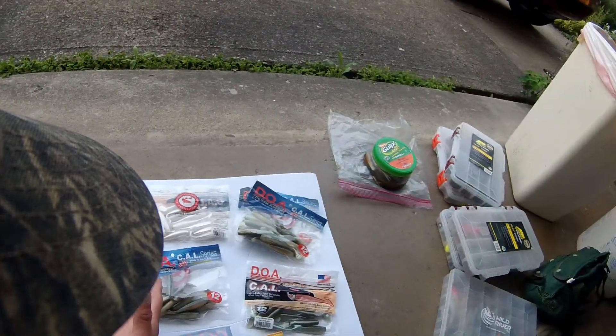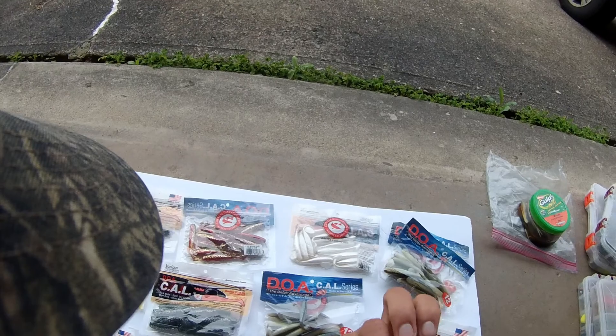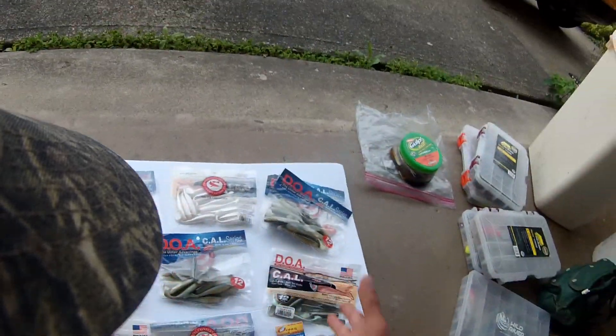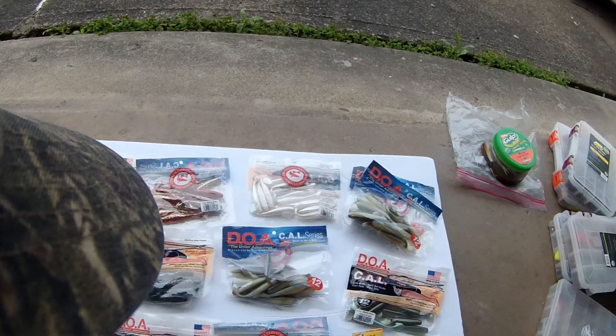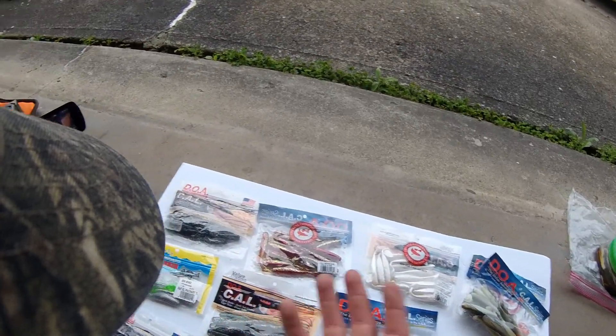So here are some of the lures that I am incredibly excited to use here in western New York that I discovered in Florida. All these lures that you see here — these are in the saltwater section. These are saltwater lures but I am incredibly excited to throw these in freshwater here in western New York.